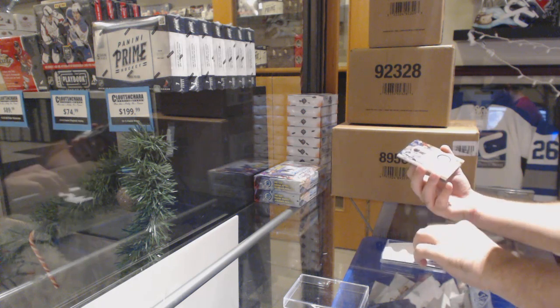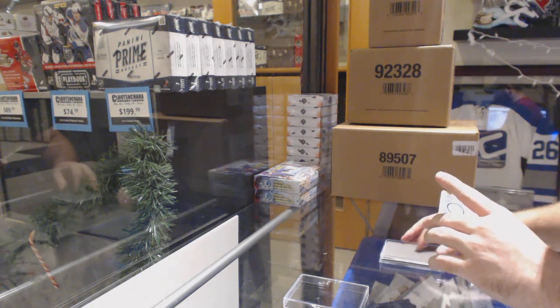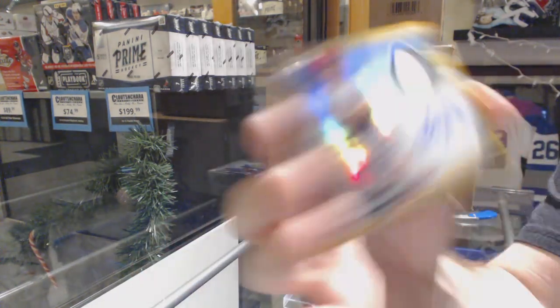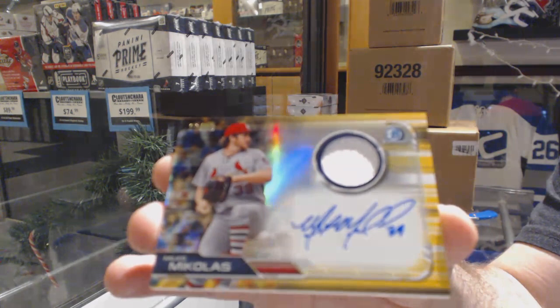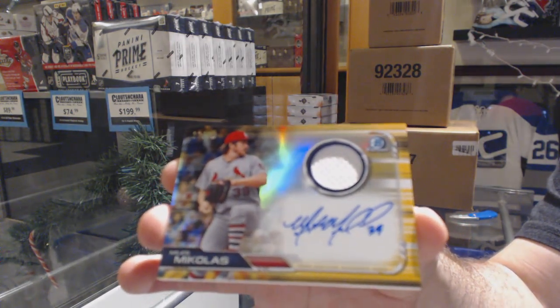And we've got a jersey autograph of Miles Mikolas, number 250. Miles Mikolas, number 250.